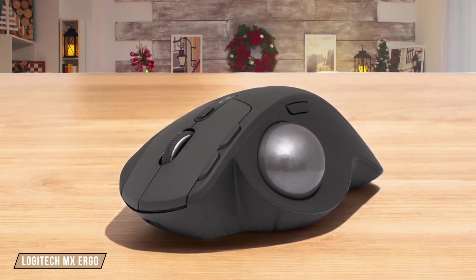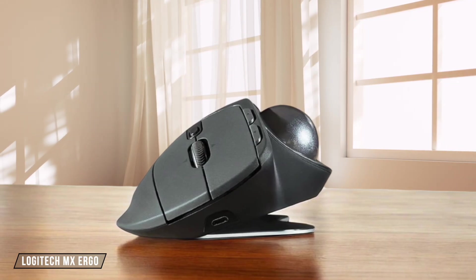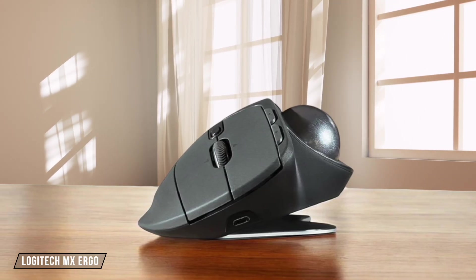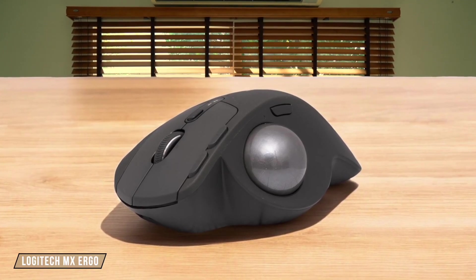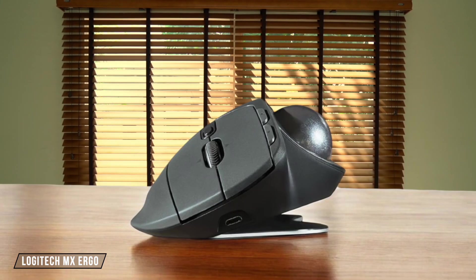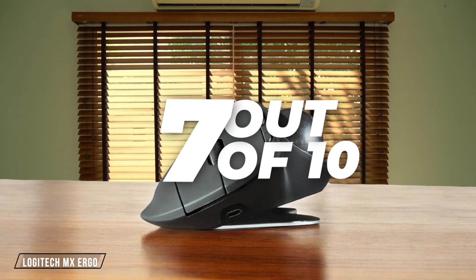Moving on to the Logitech MX Ergo, this trackball mouse offers a unique approach to productivity with its 8 programmable buttons. The software allows for detailed mapping, but the lack of horizontal tilt means you lose out on 2 programmable buttons compared to its competitors. It's a good choice for those who prefer trackballs, but it falls short in comparison. I rate it 7 out of 10 for its customization potential.